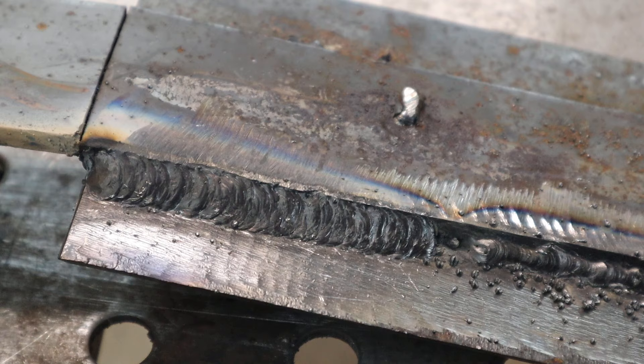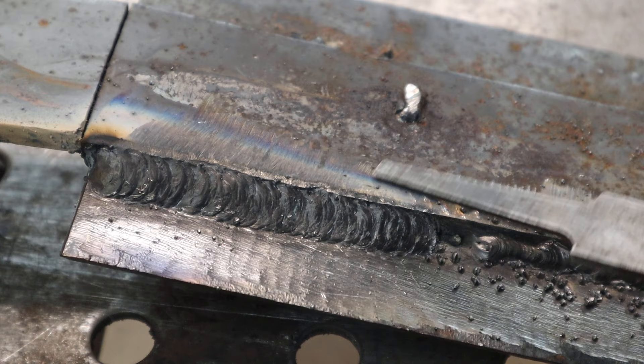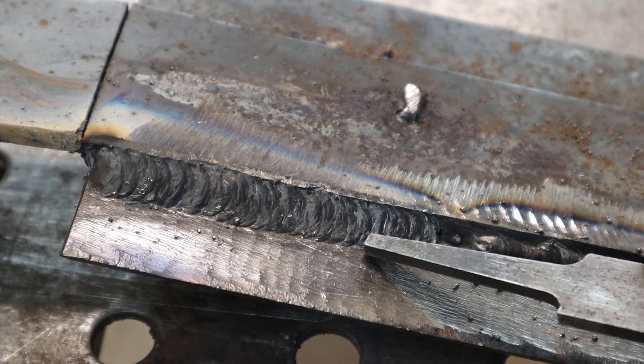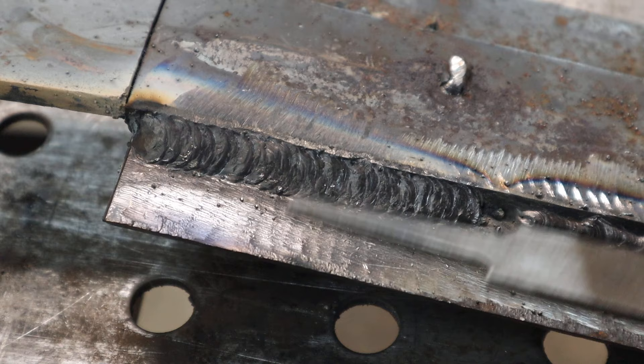That looks pretty good - it looks a lot like a 3/32 7018 bead, because this wire is basically 7018 in wire form. Compared to the weld down here, it's a dramatic change when you switch that polarity. So if you're having trouble with your flux core and it looks like the bad example, you most likely have your polarity wrong.